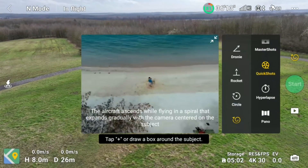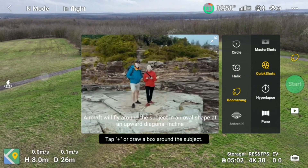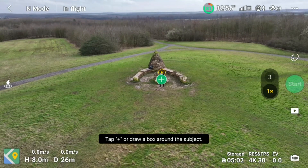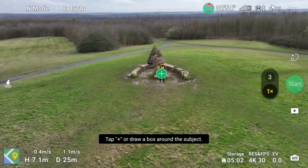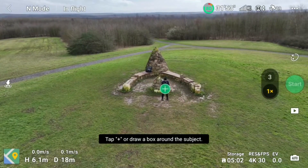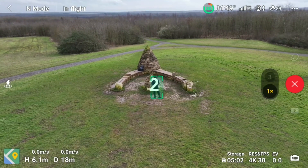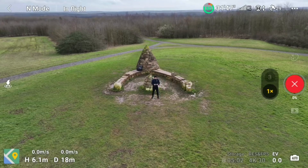The next one on the quick shot menu is called Boomerang. We all know what a boomerang does, and that's what the software is replicating. Tap the green plus sign to highlight the subject. Again you can switch it left or right — I'll be flying right, which is anti-clockwise. This one is just going to replicate what a boomerang does, as you'll see in the footage.